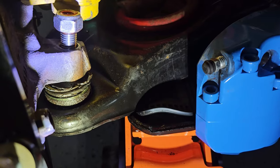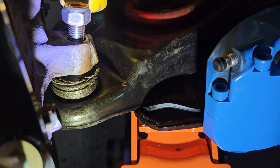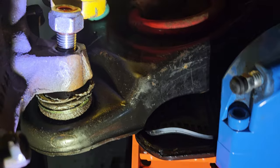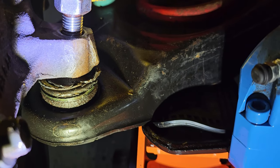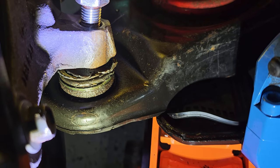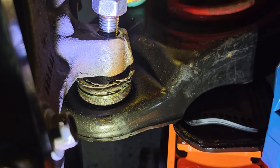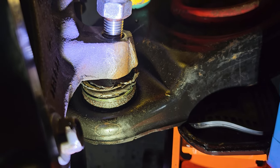Everyone, we were working on getting the front end disassembled and just wanted to show you this — discovered the front driver side ball joint is bad. So I'm glad I didn't take the car out to autocross quite yet, because the ball joint on this side is bad. I haven't looked at the other one yet, but we'll see.